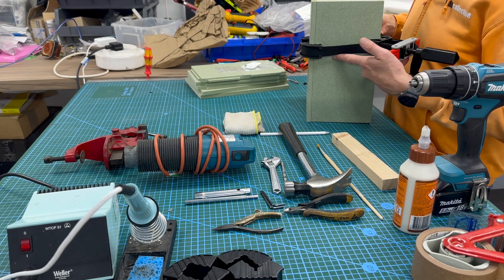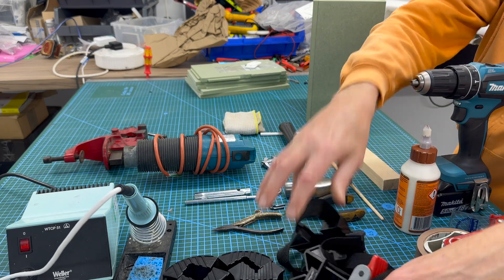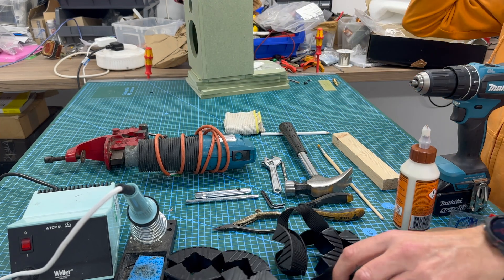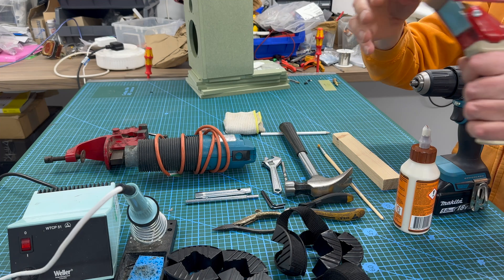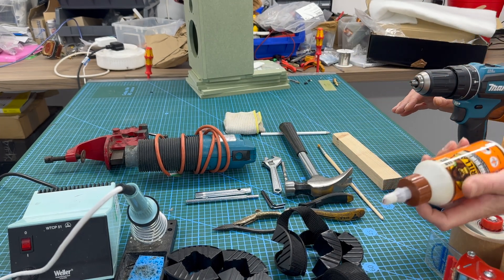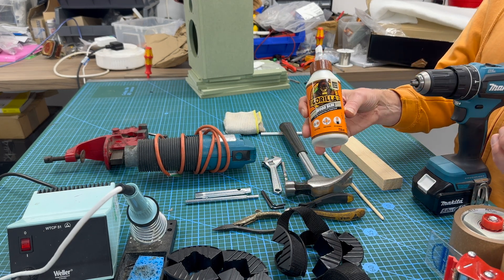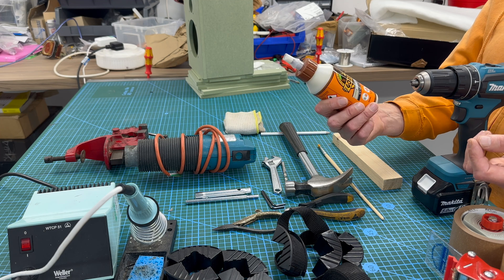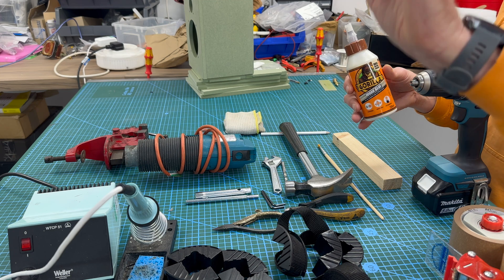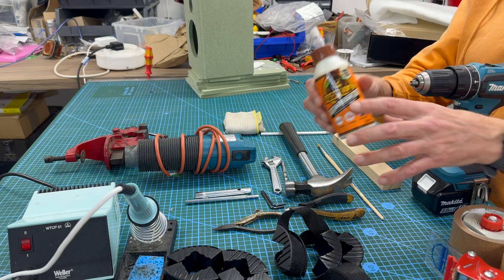I'll give you a link if you want to go ahead and buy those. Also tape, just in case you don't have the clamps — you can tape it up. Obviously wood glue — I use Gorilla. Make sure you don't go into your garden shed and find some glue that's been sitting there for five years, because it will be all gloopy. You want a nice fluid, homogenous liquid that you can spread out, no lumps — so make sure it's a newish glue.